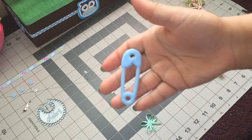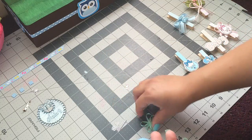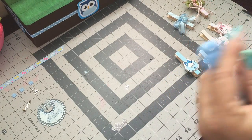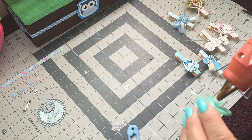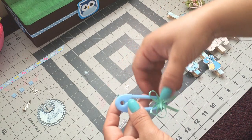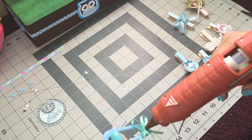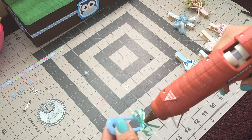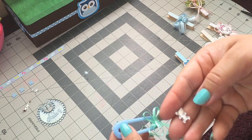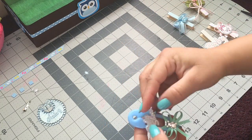For the next one, I'm using this safety pin and I made this bow. I'm gonna add some glue and add it down here like that. Then I'm gonna add another dot of glue and add this bear.